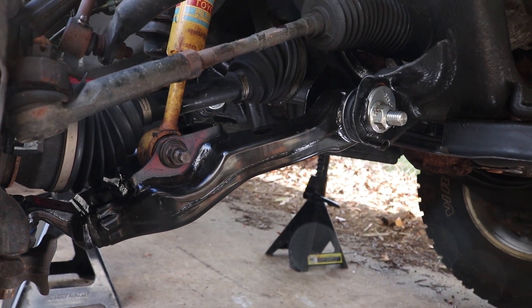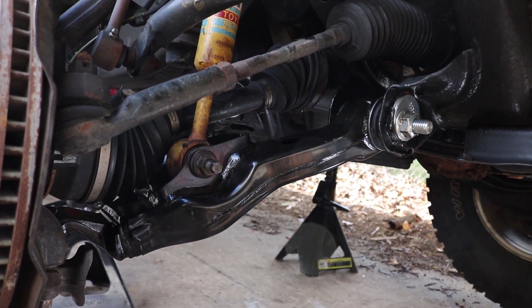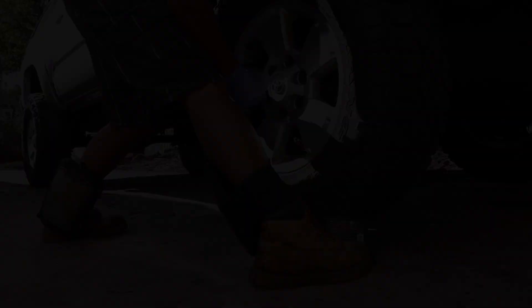Here's a shot of the finished installation — man, does that look sexy. We can now reinstall the skid plate and reinstall the front wheels and torque them down to 85 foot-pounds.